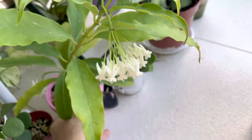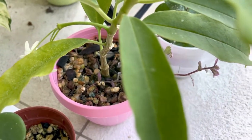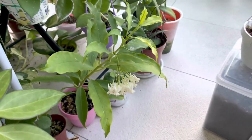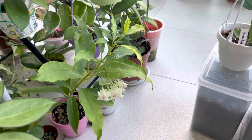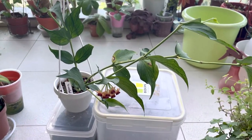Try to keep the media moist, but of course it's got to be quite well-draining as well. Hoyas generally don't like waterlogged soil. They like well-draining soil.